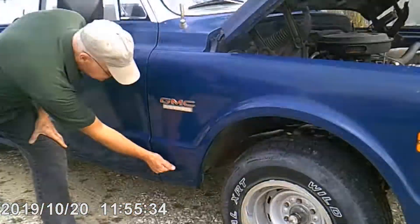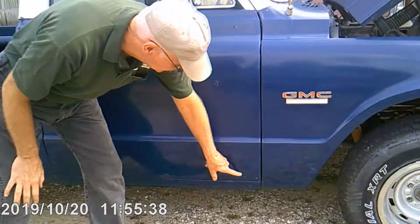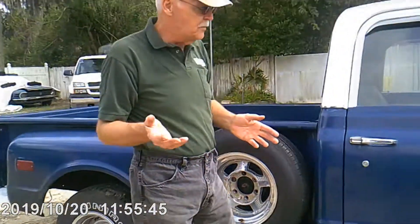But you can see this is pretty solid. There are areas where the bondo is coming out and rust is coming through.